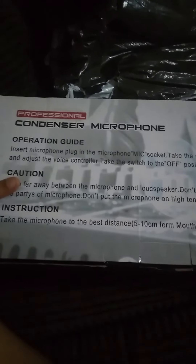I've actually already opened it — I was very impatient, I couldn't wait. So I opened it to look inside and also to check if everything is in place, everything that I'm supposed to get. I've gotten it, everything is fine. So I'm opening it again for the second time to show you guys. This is a professional condenser microphone.